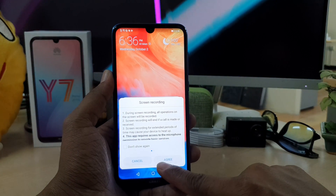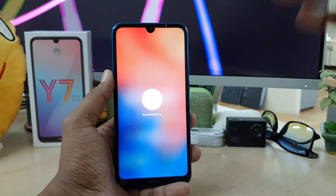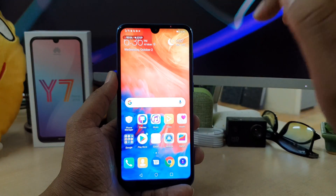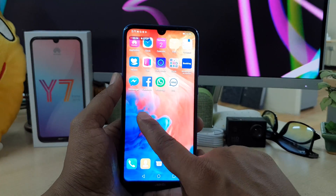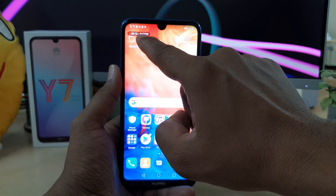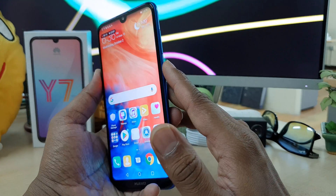Simply click on 'I agree' and it's going to start timing and then it's ready to go. So right now whatever activities you're going to do in your mobile is going to be recorded. You will see there will be a timer up here. You can stop this recording by touching here, or you can press the power button to stop recording.